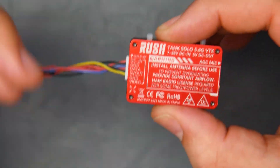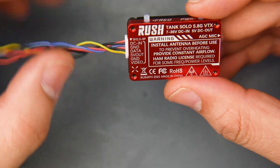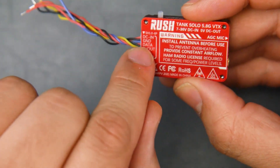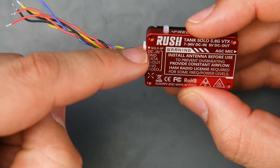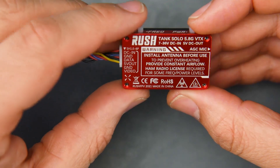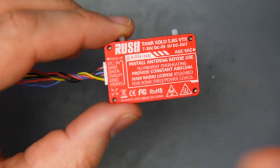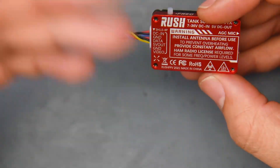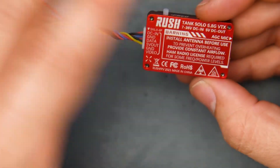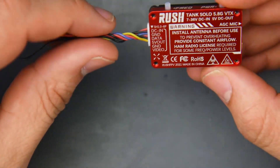This unit has a 5-volt output, which would be great for wings or situations where you don't have a dedicated 5V source to power your camera. For the data pin, they're using Smart Audio, so that's how you'd control it through Betaflight's OSD. DC input is 7 to 36 volts, which is a wide and convenient range. It also features a dual filter design as a protection against video noise, which is nice. However, if your camera is powered directly from battery voltage — which you should never do — and it introduces noise, the filters won't help since that noise comes from the camera itself, not the VTX.